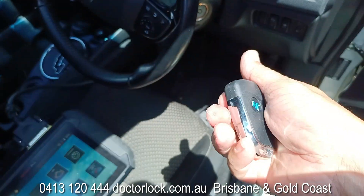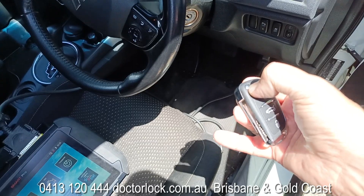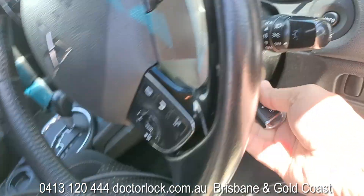They come in all different shapes. The key ring's really good on it. And you just flip it out — happy days.